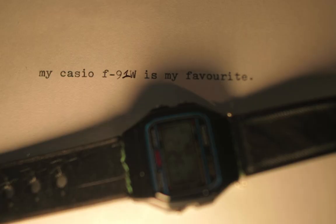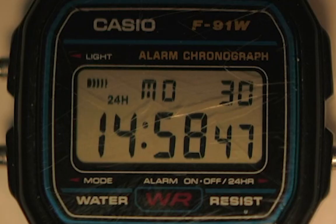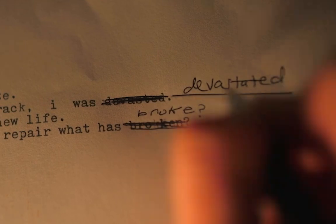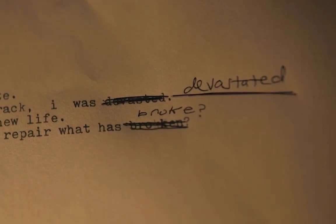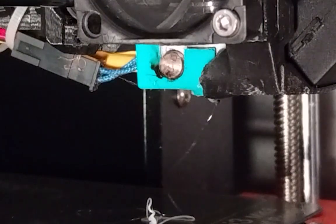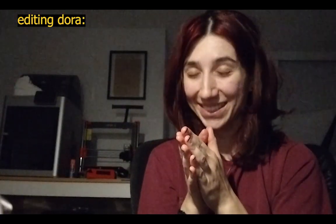Of all my watches, my Casio F91W is my favorite. So when its band began to crack, I was devastated. My old friend needed some new life, but can I trust 3D printing to fix what has broken? The answer is yes — yes, I can. It worked.